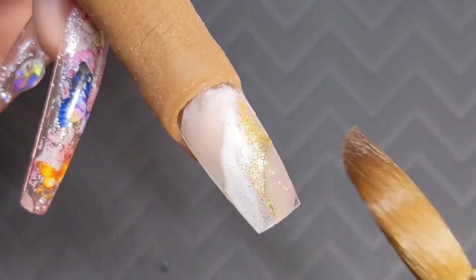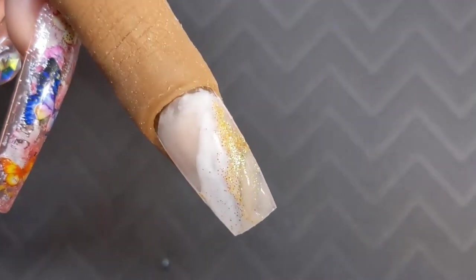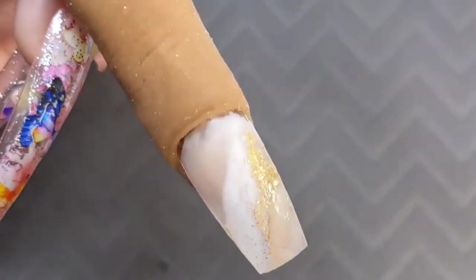If you want it more opaque you would just build it on, but I kind of wanted to add it just as more of a little pop, so I didn't do it too full on.